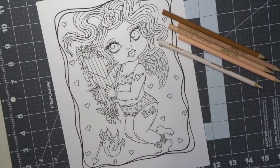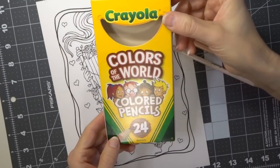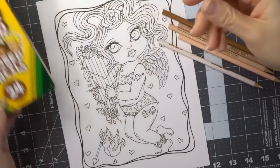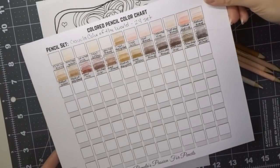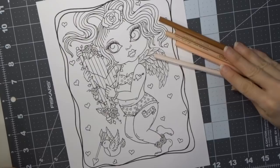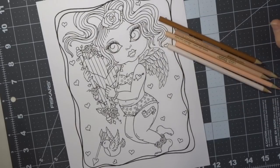Hi everyone, welcome back to another video! Today we are going to be coloring some skin with our Colors of the World Crayola colored pencils. I have the 24 pack — if you didn't already see my video where I shared these in the unboxing and swatching, I'll make sure that is linked in the upper right hand corner. Here's my swatch of all the lovely colors that come in this set, and I decided today to go with the almond shades.